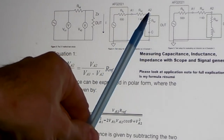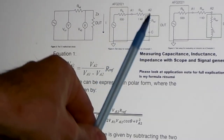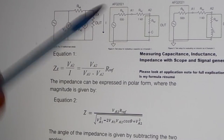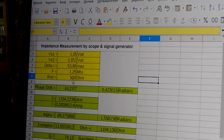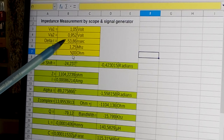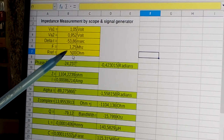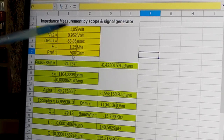Then the voltage after that resistor, and also the phase shift between those two signals. Looking at all the formulas, the yellow-highlighted values are what we need to input: voltage before the resistor, voltage after the resistor, phase shift of the two sine waves, and the frequency. I also made a column where I can change the known resistor value, and all other values are calculated from these inputs.